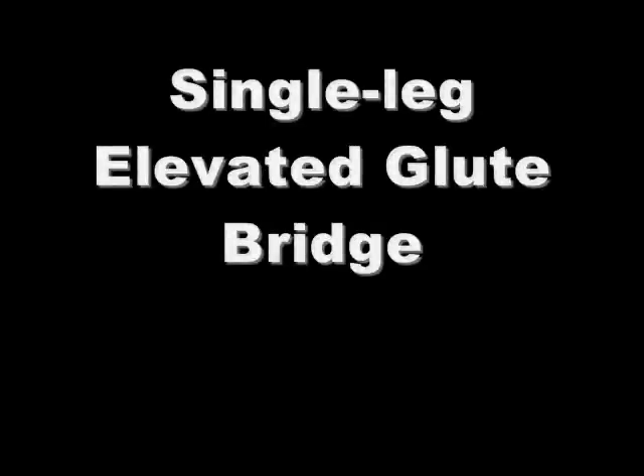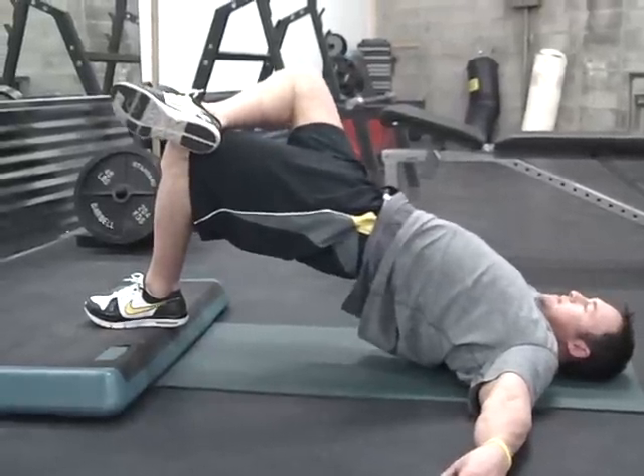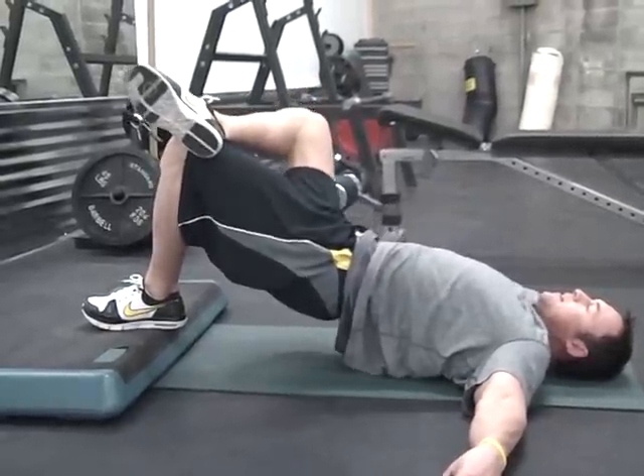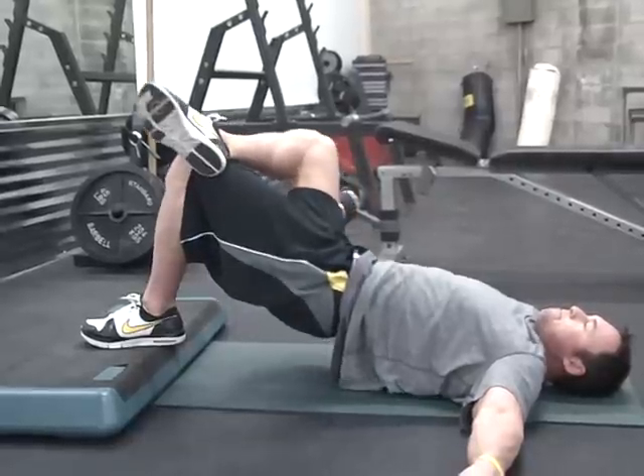The next exercise is slightly more advanced: the single leg elevated glute bridge. The setup will be exactly the same, however you'll take one heel and place it on the knee, allowing only one foot to be down onto the board.